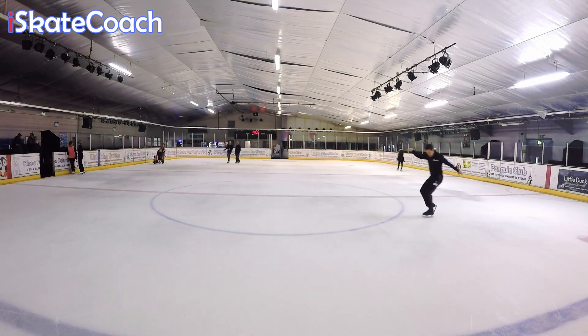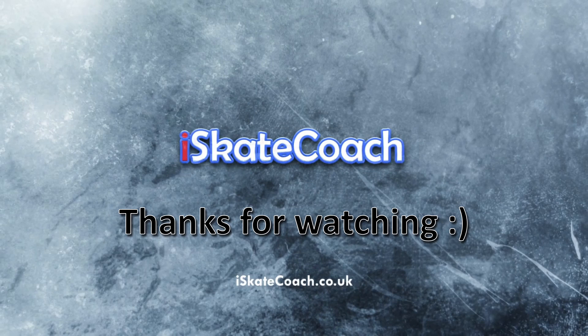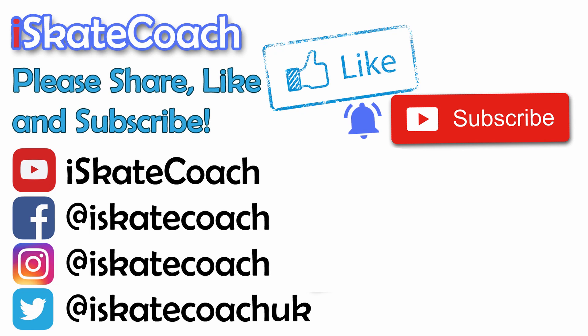Don't forget if you've liked the video, hit that like button. Subscribe to our channel for more videos like this. Thanks for watching — take care guys and have fun. Check out our website and all our social media platforms. We'll see you next time.